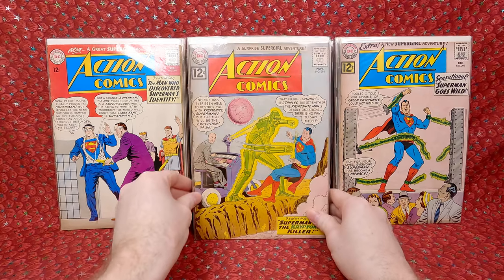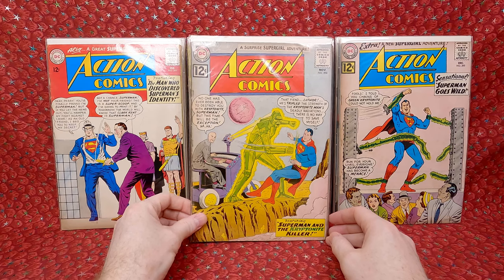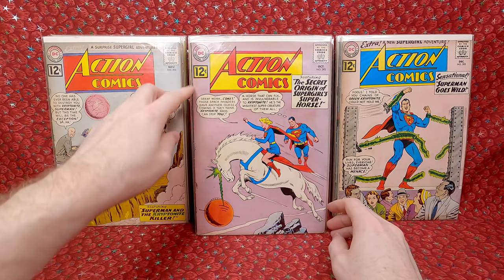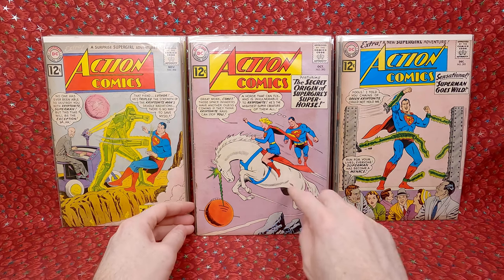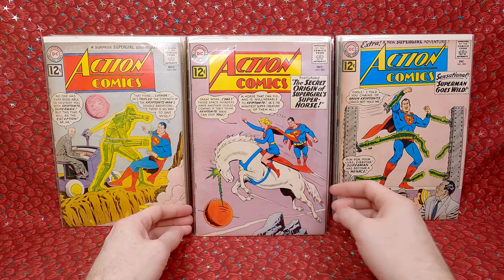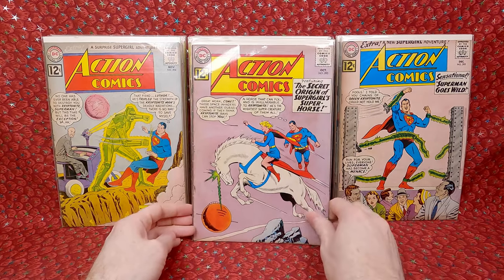Next stack: Action Comics 294 with a kryptonite monster — cool, but extra staples added. Action Comics 293 — origin of Comet the horse. Kind of wish it didn't have the staples because it's a cool key issue and a cool Supergirl cover. It looks pretty presentable though, so I'm happy with that.